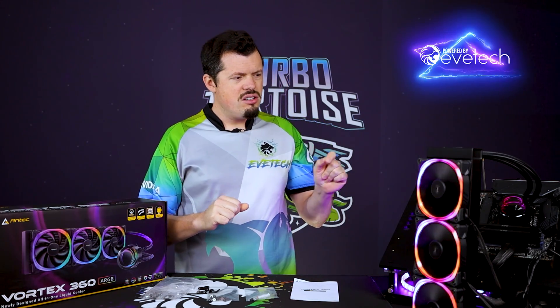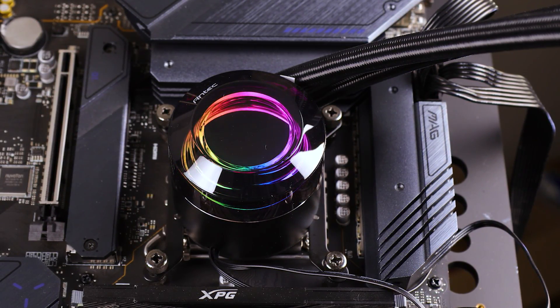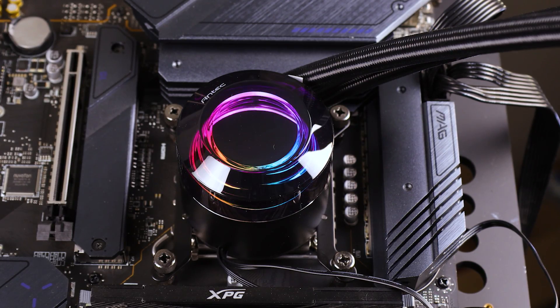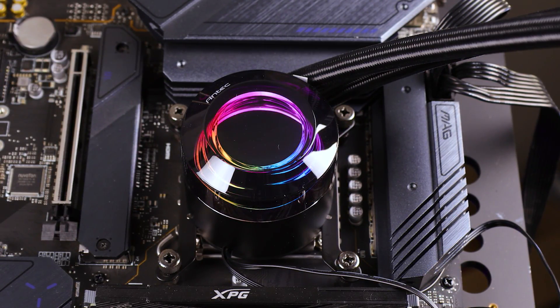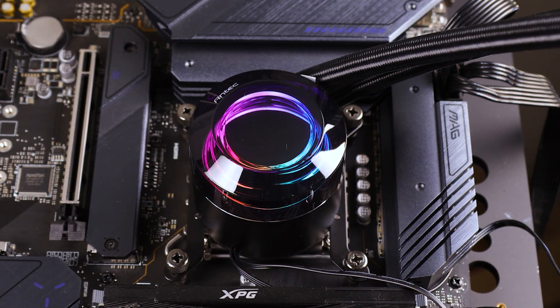Now brackets and installation on this are a little bit on the old school side. The only thing I would like to see change is that the actual fitting screws or nuts have some spring loading in them, just to make sure they remain under tension and don't rattle out over time if you're moving the machine around. Most importantly, be careful with the pressure the screws are putting in — don't over-tighten them, because you could potentially damage the top of your CPU.